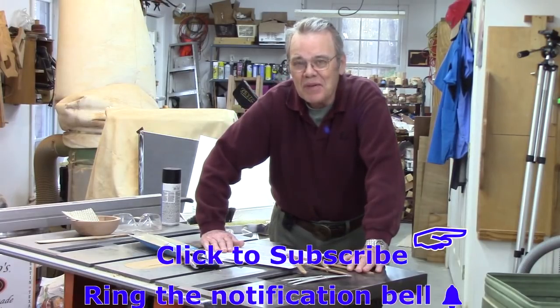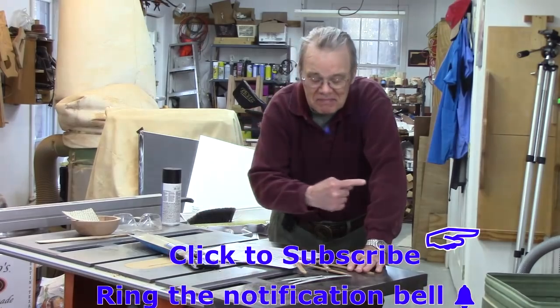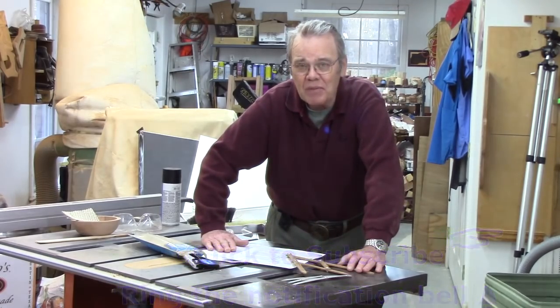Hi y'all, welcome to my shop. I'm Mike Peace. I'm passionate about woodturning and I'm here to share with you tips, tricks, and techniques to help you become a better woodturner. If that's something you're interested in, click on the subscribe button and ring the notification bell.